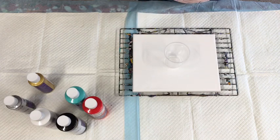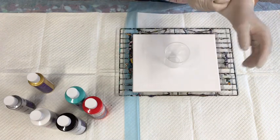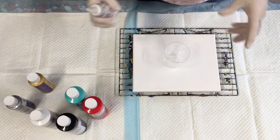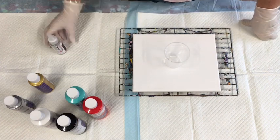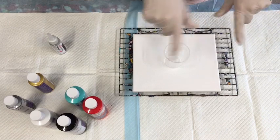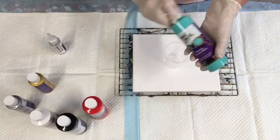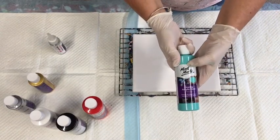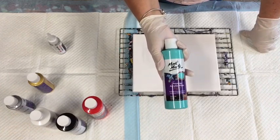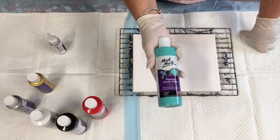Montmartre have always put out some excellent products for reasonable cost, and if you're an avid pourer that loves to pour lots of canvases that's the way to go. Montmartre silicone seems to be able to do really good quality acrylic paints for really reasonable costs. If you're in Australia, these retail for around $7.95 for the bottle.